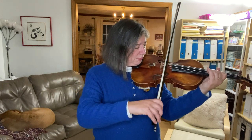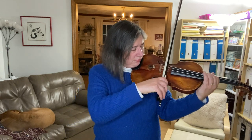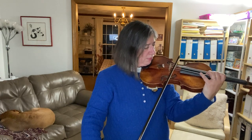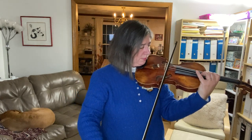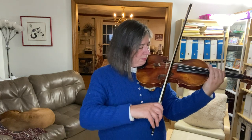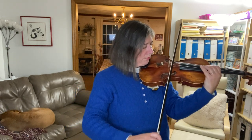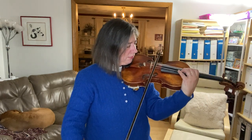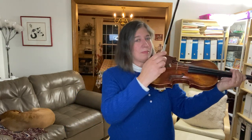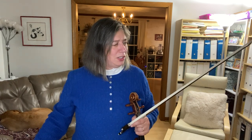Did it sound like it should have had a B-flat at the end? That's what I meant about not expecting this to sound like it's actually a real melody.